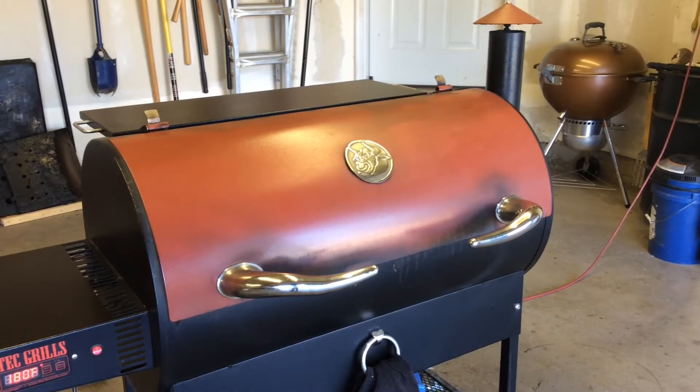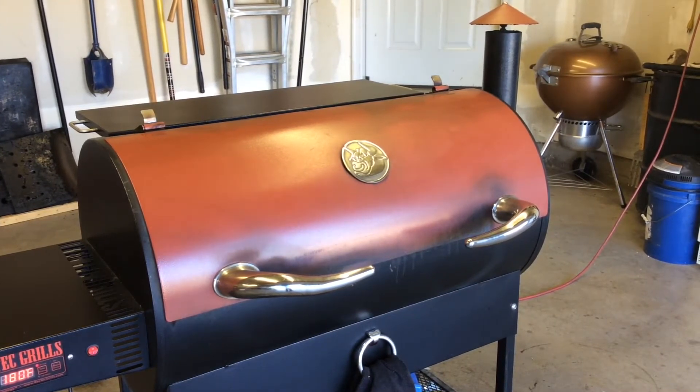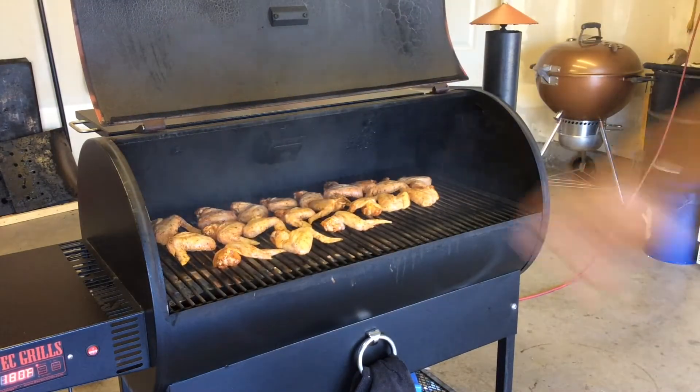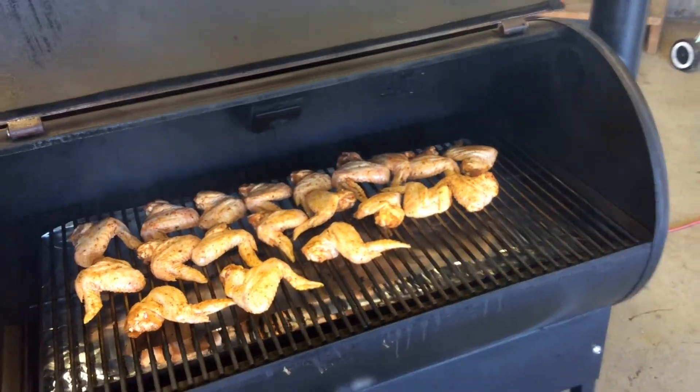Alrighty, so we are down at the REC-TEC. We're gonna do them tonight on the REC-TEC, obviously, and just give you a quick look at the wings. I just put them on — there they be. No problem fitting all those wings. I think in total I probably got like five and a half pounds of wings.